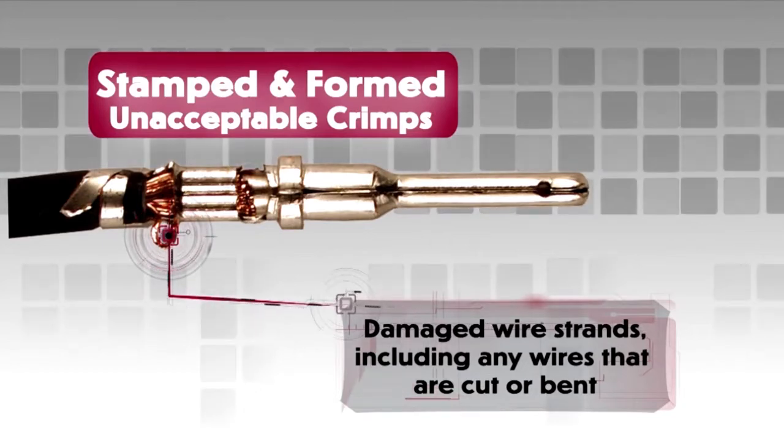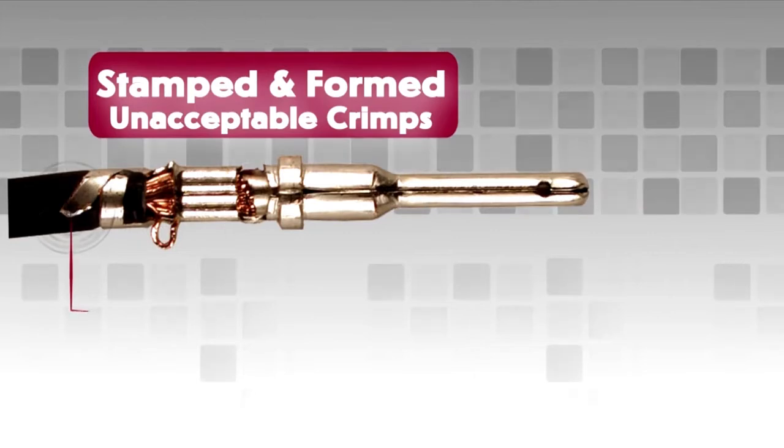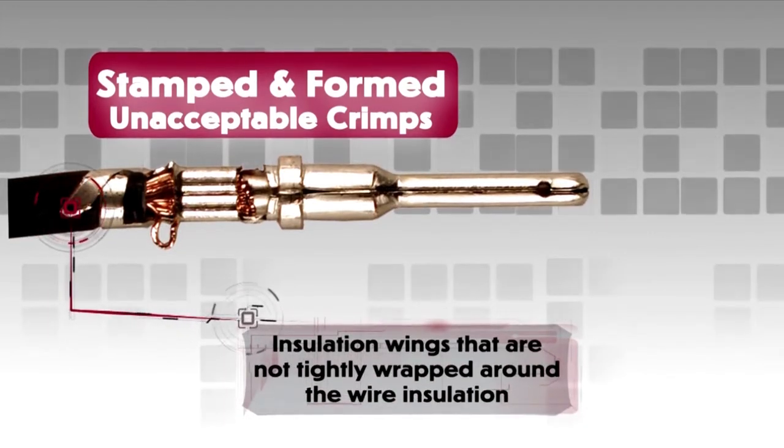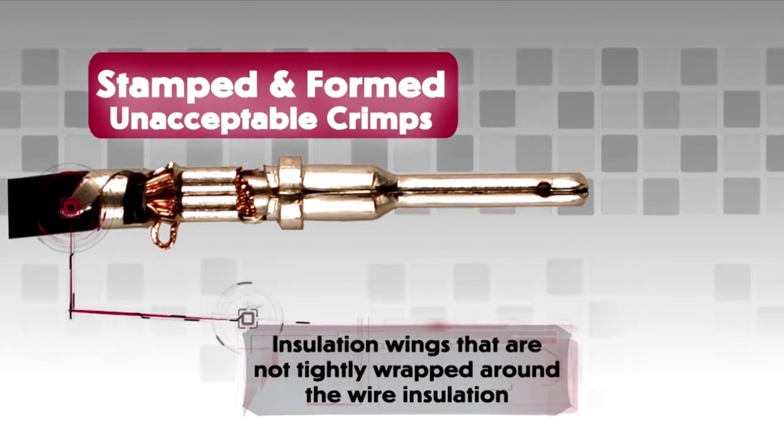Damaged wire strands, including any wires that are cut or bent, are also unacceptable. Insulation wings that are not tightly wrapped around the wire insulation can create problems with contact insertion and removal.